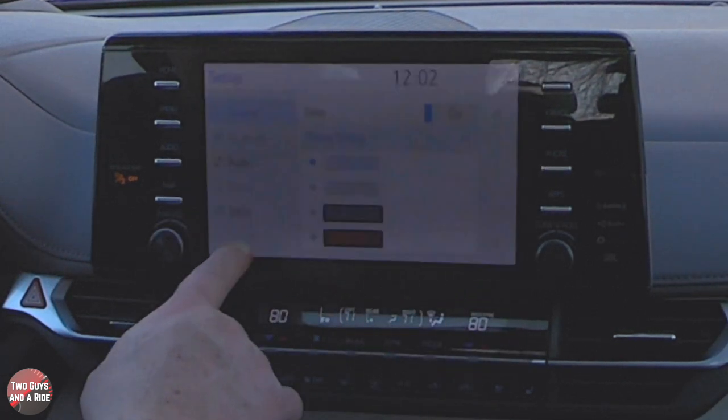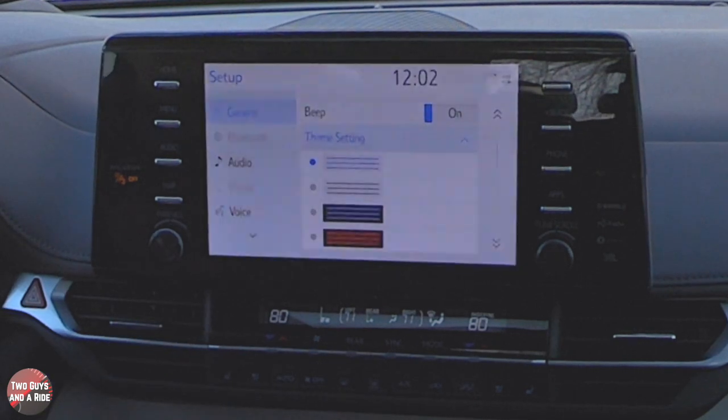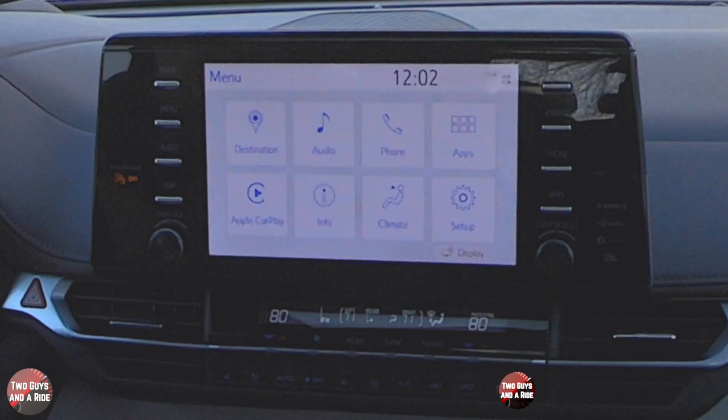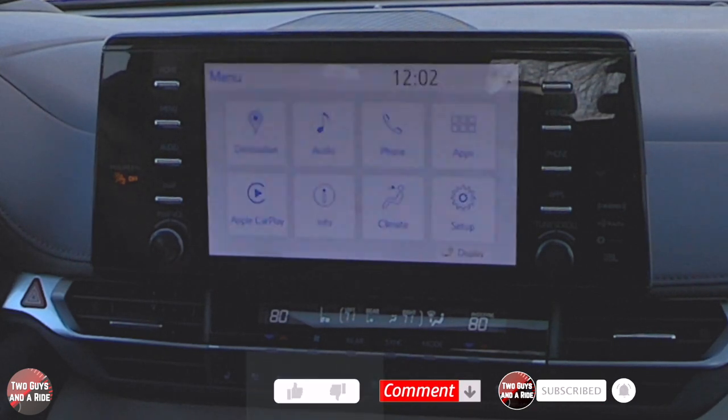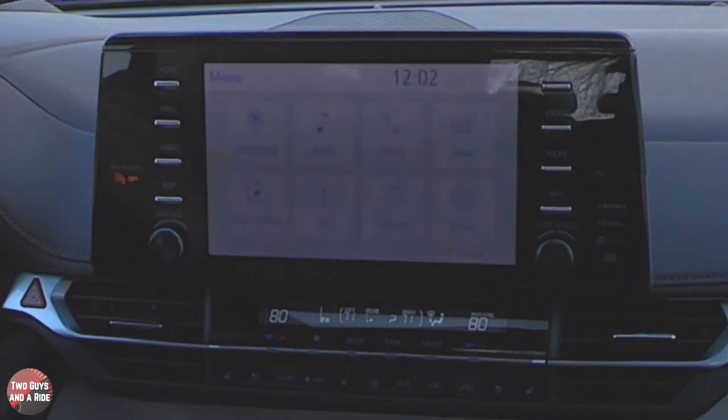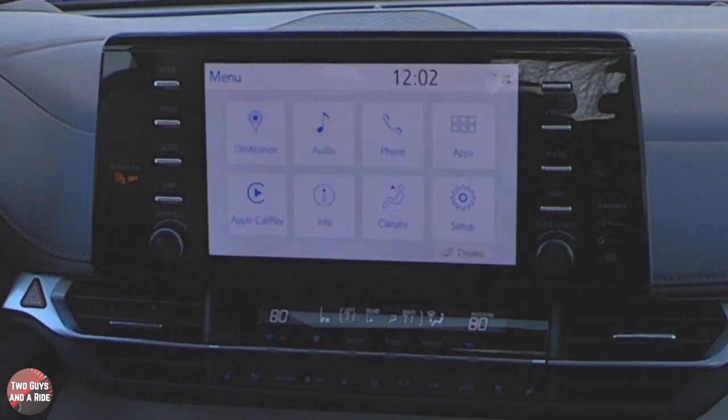Overall, this is a very nice screen layout with tons of features that is fairly responsive. I hope that's been helpful — thanks for watching.